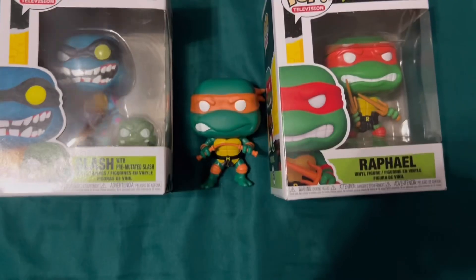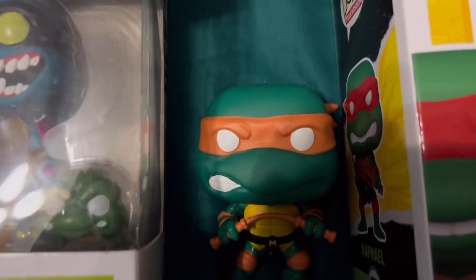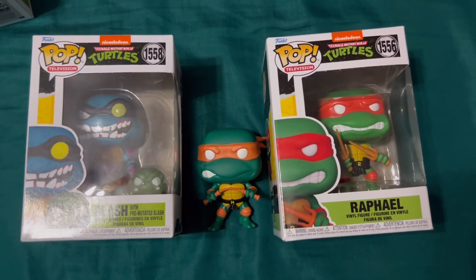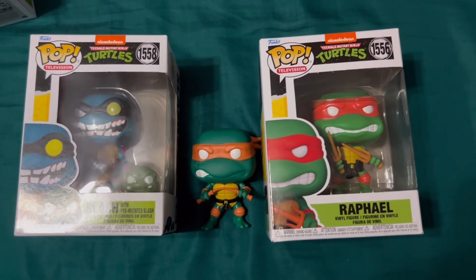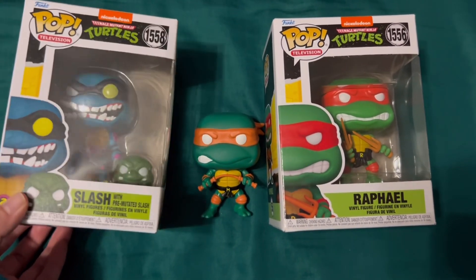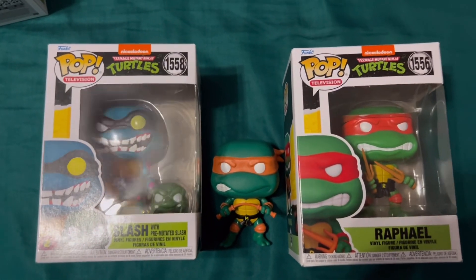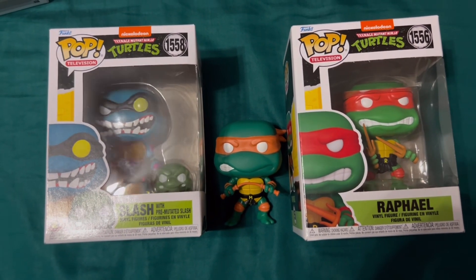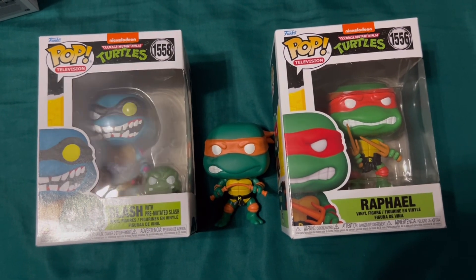Anyway, he looks pretty good — he has a few imperfections but that kind of makes Mikey unique and I really like him. I'll probably bring him to work on Monday and put him on my desk. You guys should let me know down in the comments if you collect Funkos or anything else — how you like to store them and why you enjoy collecting. I collect because these things bring me joy. I'll see you guys later and have a wonderful day!